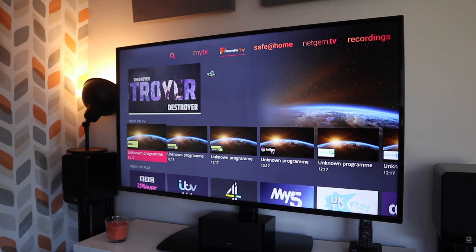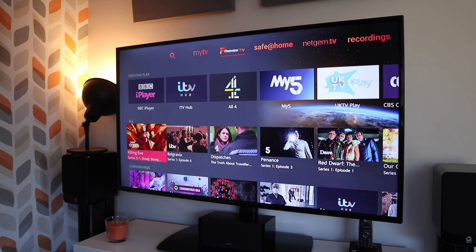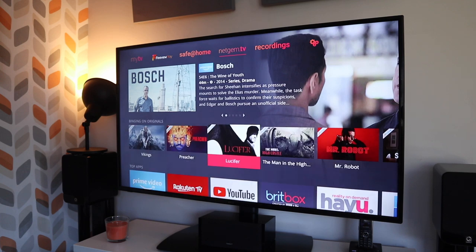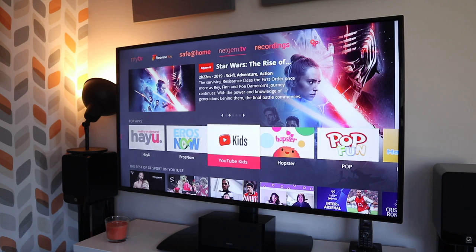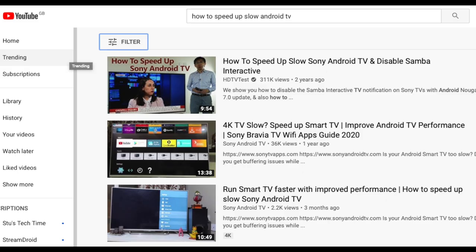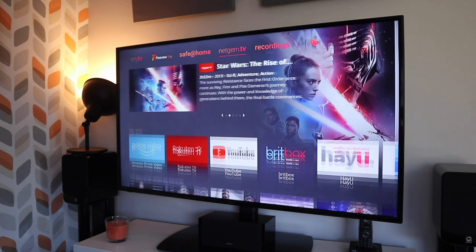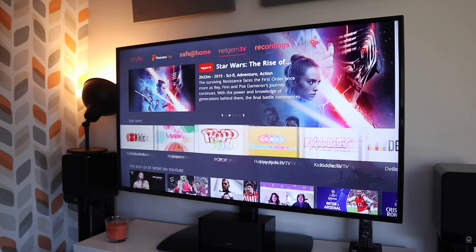This is fully loaded with Freeview Play, which gives you over 100 live free channels plus all the free catch-up services. It's also powered by Netgem TV, which shouldn't be confused with Android TV. Cello did in the past have TVs with Android TV, but my guess is that Android TV is quite processor-intensive, with reports of more expensive TVs struggling with it, so maybe that has something to do with it.